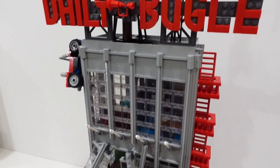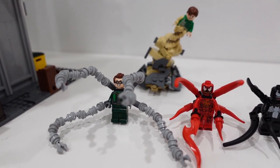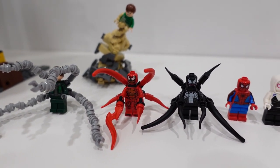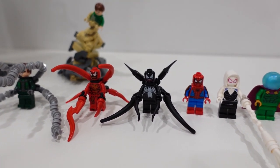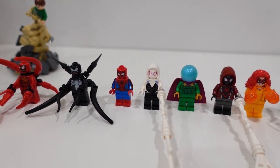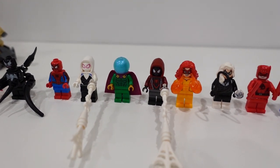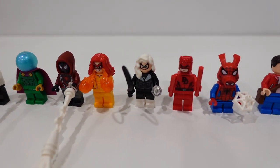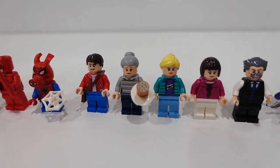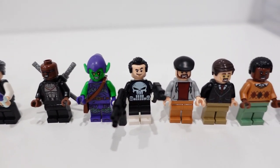Let's have a look at the minifigs. It's absolutely incredible how many minifigures this set comes with, and all of them are very highly detailed, represent iconic Marvel characters, look fantastic, have nice printed torso pieces, alternate faces, great accessories, and much more. It's actually mind-boggling how detailed these minifigures are and how many come in this set. It is simply incredible.